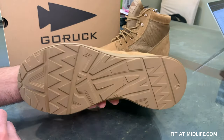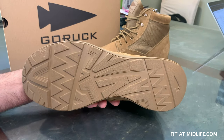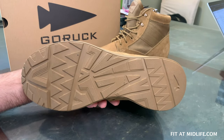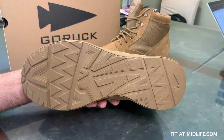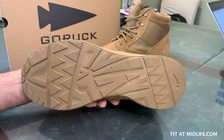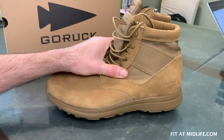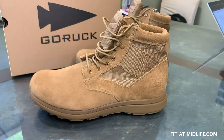In addition, the boot has a new all-terrain outsole. GORUCK has addressed some of the complaints and issues of the original MAC V1 boot, which did not have quite as competent an all-terrain tread pattern. Those are the two major new changes for the Generation 2 boot.